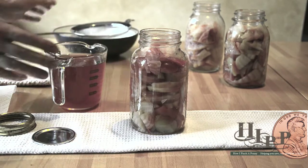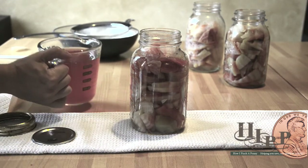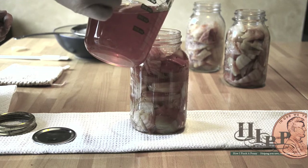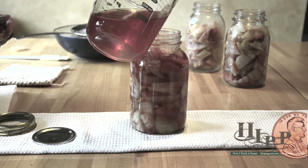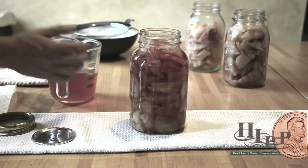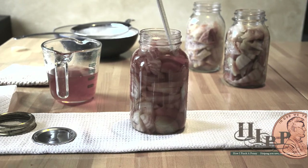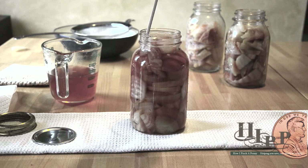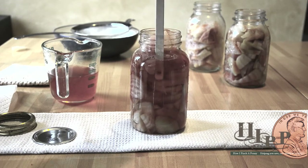We have hot jars and we've packed them with the beets, and now we're going to fill them with the pickling mixture. Then we're going to remove any air bubbles — we're using a non-reactive spatula, and you can see the bubbles going up.